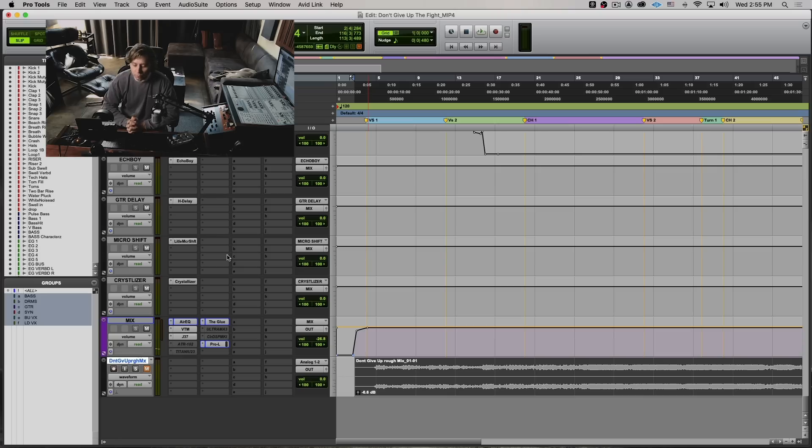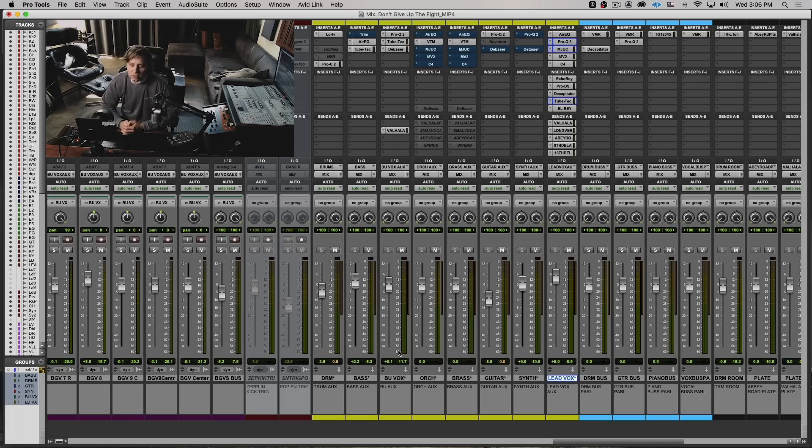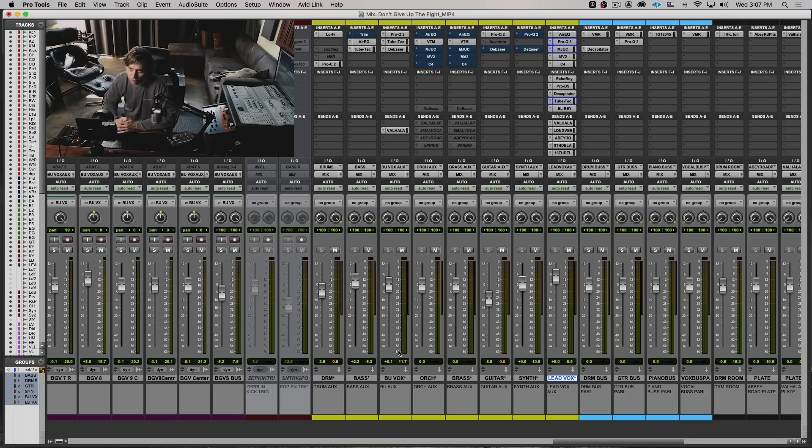Usually with vocals I don't go after the super super compressed vocal, but I do appreciate a vocal that sits really forward in the mix. Getting that forward mix without hyper compression is kind of tricky, but I found that by doing serial compression — multiple in one chain — it does the trick without sounding hyper compressed. In between these compressors I will do EQ, de-essing — all this added into this cocktail really gives the vocal what it needs.